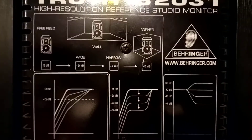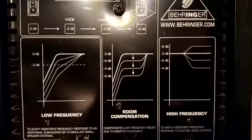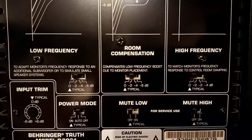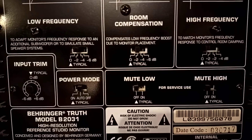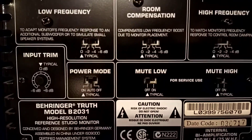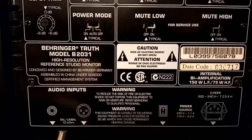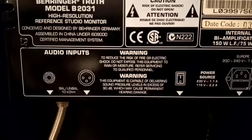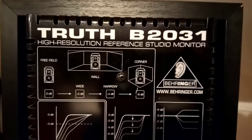There's the back of the monitor, and as you can see it's got all the different positioning with room compensation switches for the low frequencies and the highs. You've got an input trim, you can mute the lows and the highs. It's got a power mode, so if you're not using them for at least a few seconds they'll go into power mode and you'll be able to save a bit of electricity. These are where you get your two inputs — balanced and unbalanced. So there you go, that's the back of the Truth B2031.